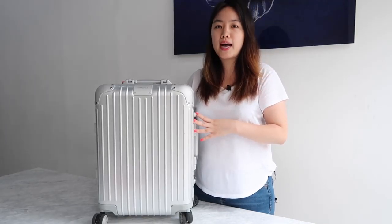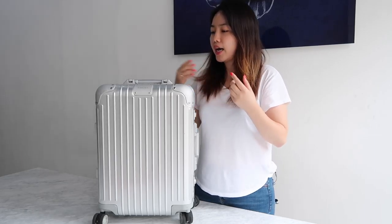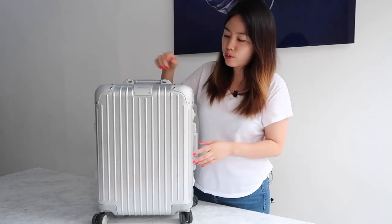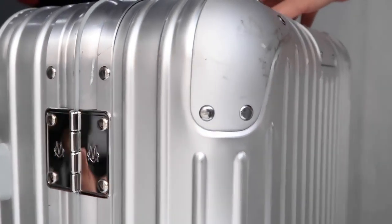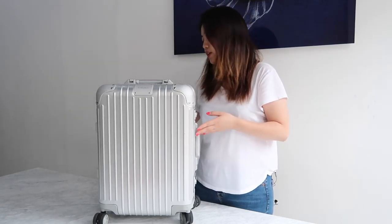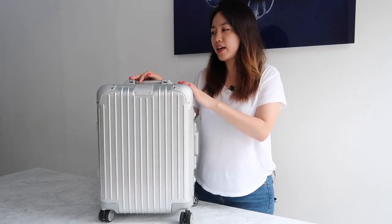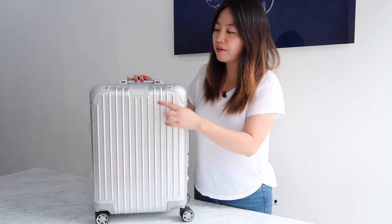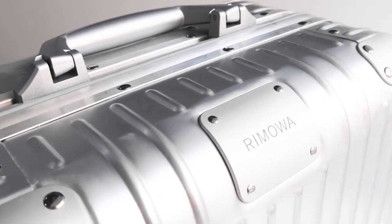I travel a lot — over the last six months I went to seven different countries in Asia and personally used this carry-on the whole time. That's why it has a few scratches, but I never checked it in as luggage, so it's still pretty clean. This is my review after six months, so I've figured out what's good and what's bad. The model I got is the one after Rimowa changed their logo last year.